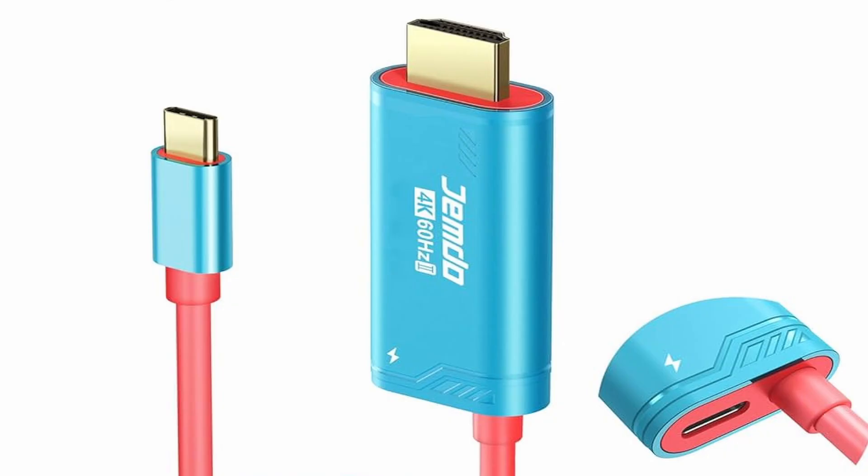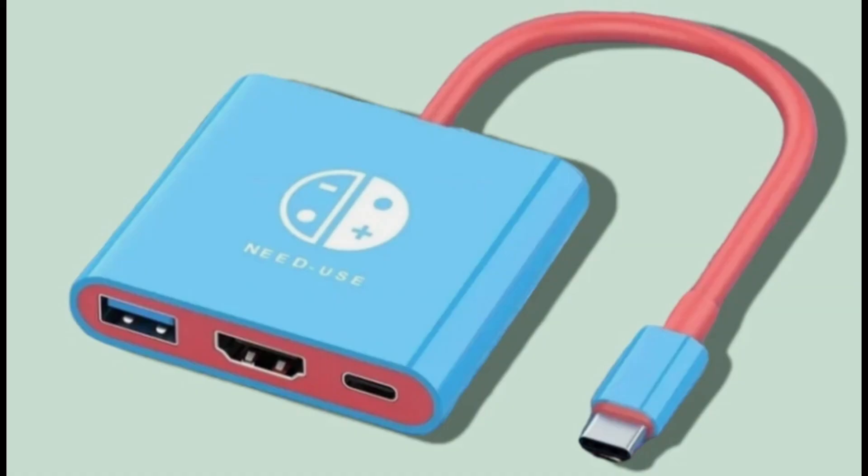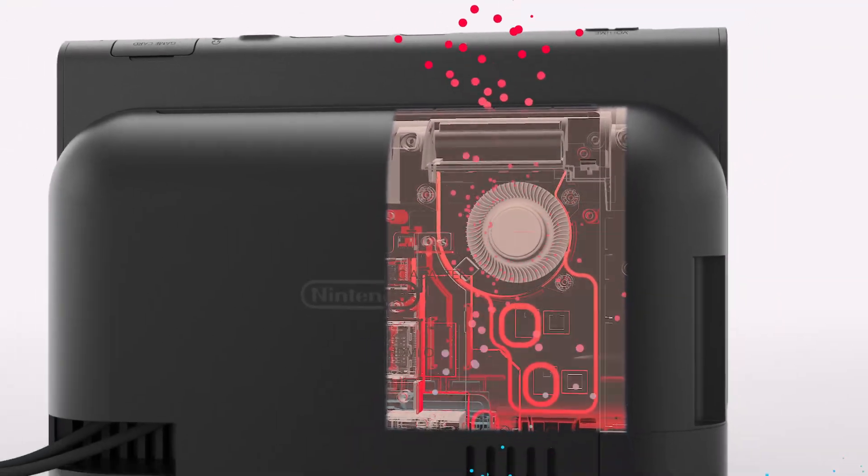In summary: Jemdo HDMI cable — confirmed fixed. Jemdo dongle dock — firmware available, reliability uncertain. Generic look-alike docks — no compatible fix at this time. More updates will follow as additional manufacturers respond to the 21.0.0 changes.